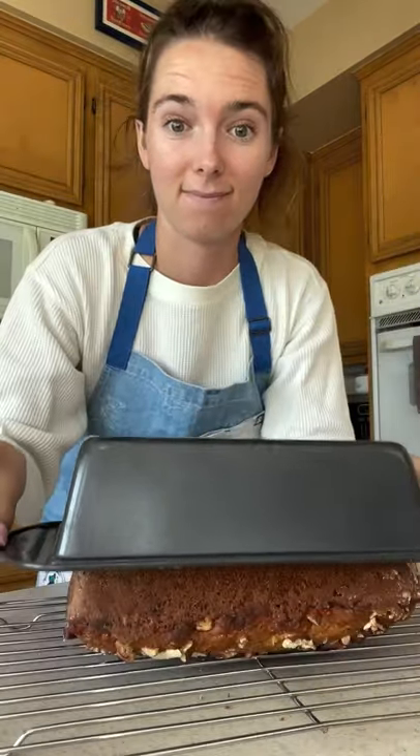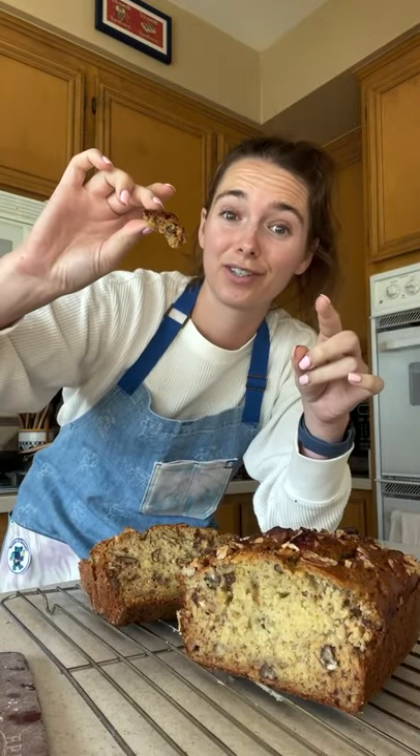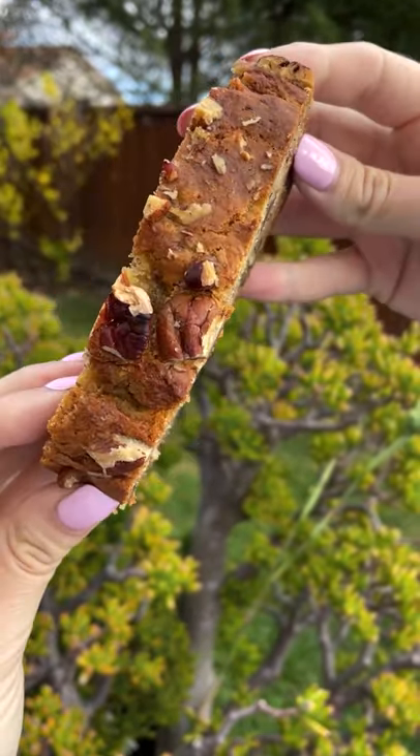This recipe is my go-to year after year, Starbucks or not. It has great flavors and it's not overpoweringly sweet. Delicious. Save this recipe for later and follow for more. Let me know what other recipes I should make.